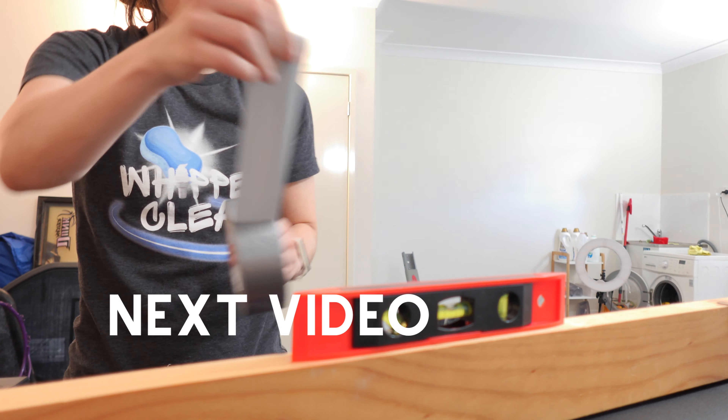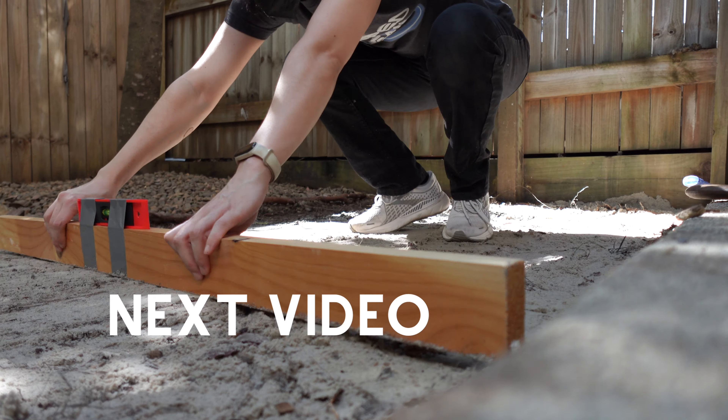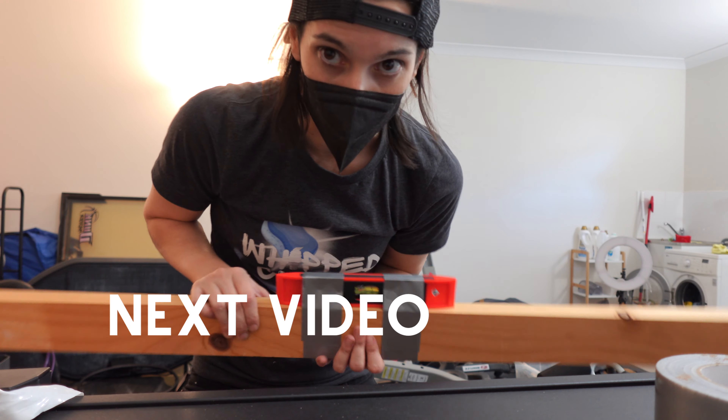All worked out well. And my homemade level — just a piece of stick, a piece of wood, some duct tape. Level on plank of wood.